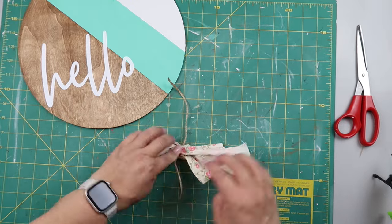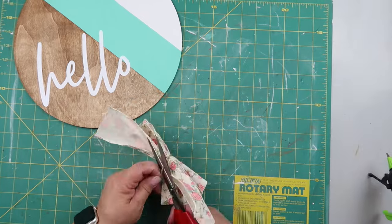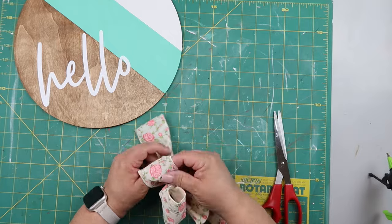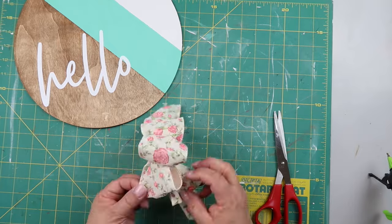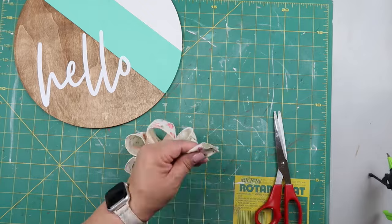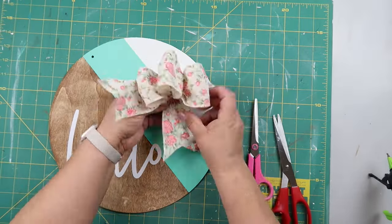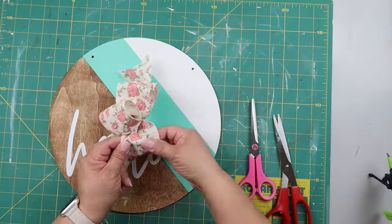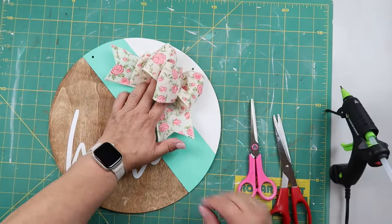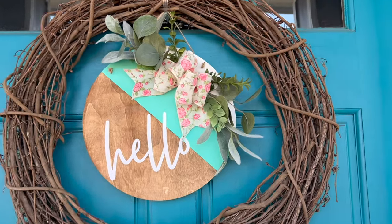I took another piece of ribbon, scrunched it in the middle, and put that in the back to make the tails. I fluffed it out a bit — one loop is a little bigger than the other but you can't really tell. Then I placed the bow in the corner rather than straight up in the middle, because that's the look I wanted for this sign.